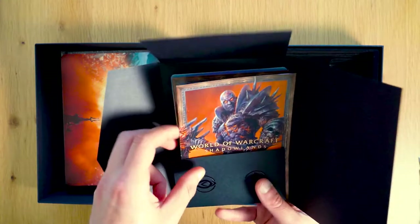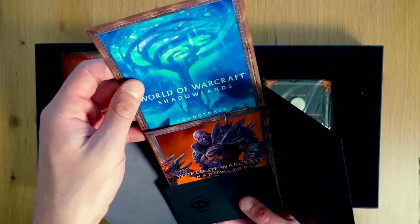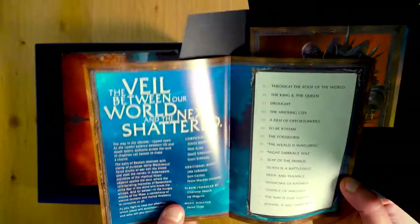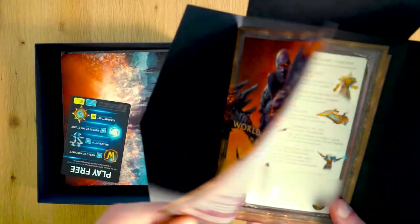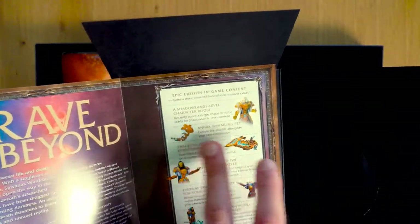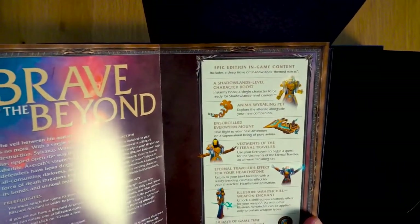These are all the digital codes. We have the epic edition. I got a link to the digital soundtrack, and just some general Blizzard ads showing other games you can play for free. Here's the soundtrack with all the different songs listed. This brochure covers the epic edition content — what you need, and a list of everything that comes with the game: character boost, some kind of pet, a mount, some kind of outfit, a cool animation for your hearthstone, and 30 days game time.